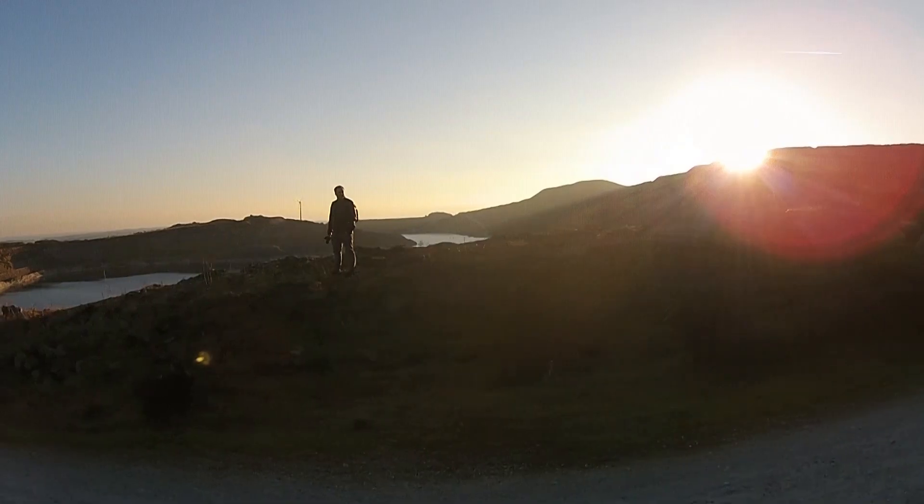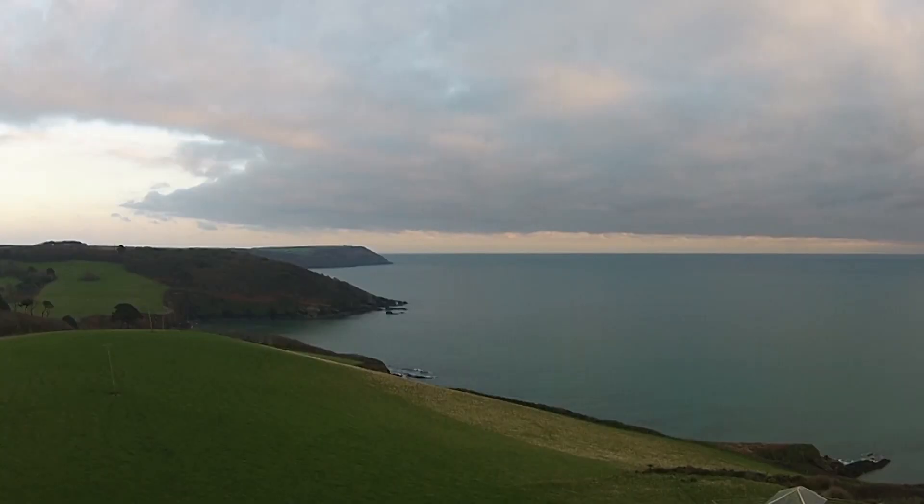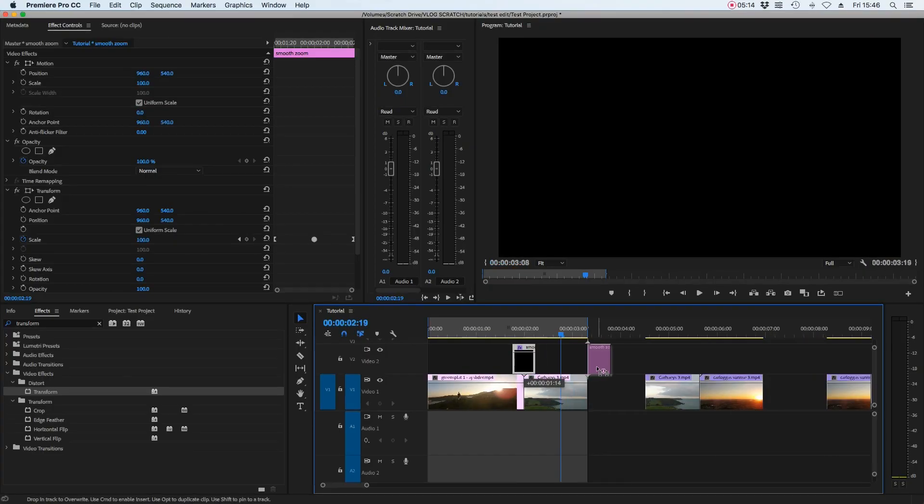Looking at that effect in action, we get a nice smooth zoom with motion blur between the two clips. Because it's created on an adjustment layer, you can copy and paste it as a transition anywhere later in the project.